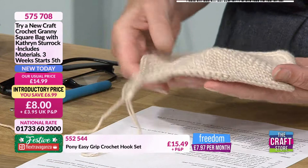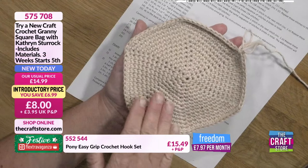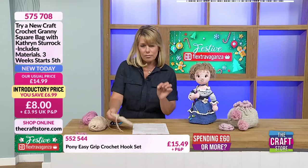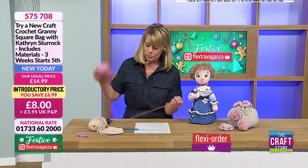I was looking at the feedback and there are people who have cracked the magic circle for the first time ever. I did show an alternative way of starting as well. I thought I'd just run over that again because one or two people tried and didn't quite get it. I'm going to show you two different ways — the cheat's way and the alternate way — because I think these are the ones everybody found easiest.